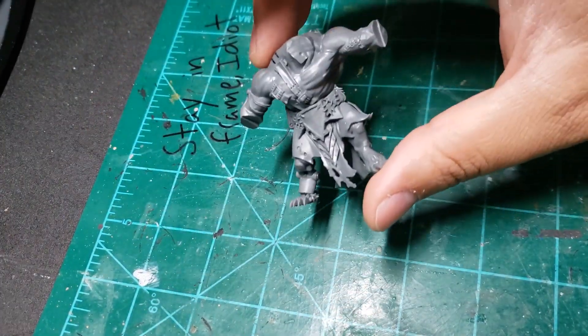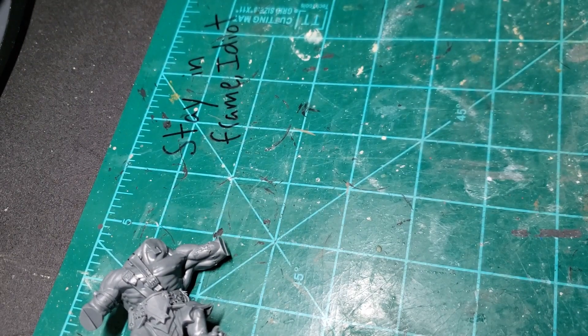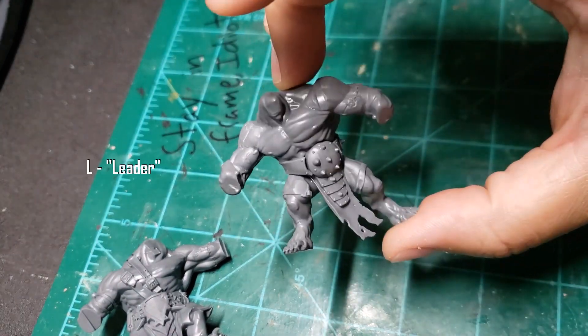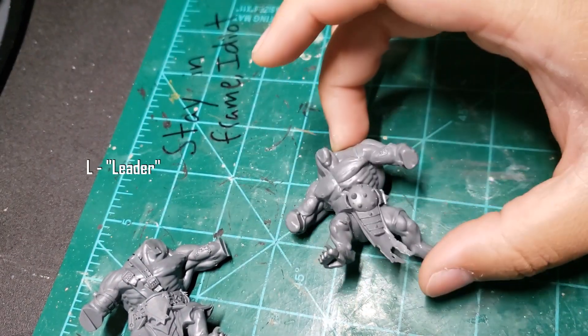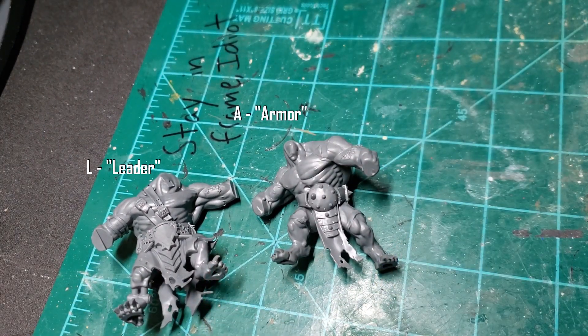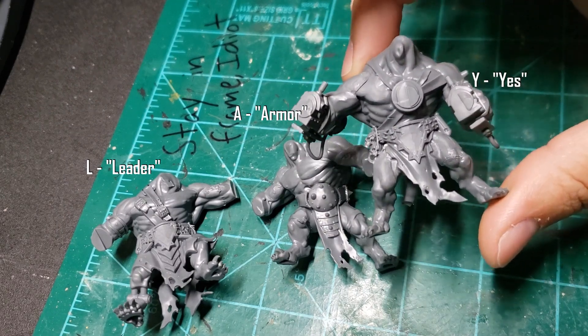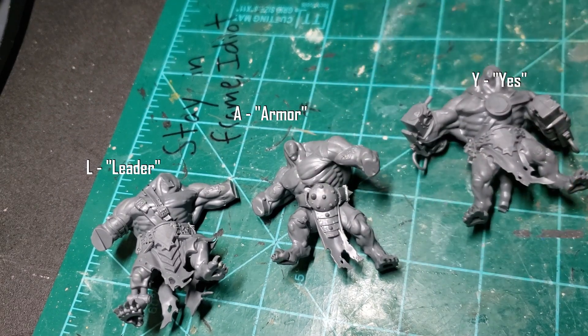With three bodies made, I label the underside of the model with a letter to better keep track of things. The first one is L for leader, the original plan before he was demoted down the line. A for armor, because he has a lot of armor, and Y for yes, because he was just kind of there.